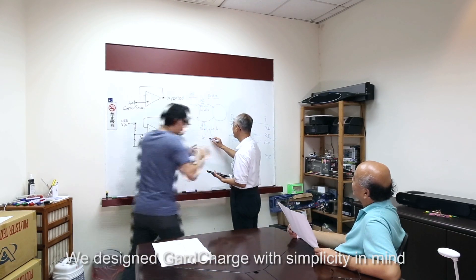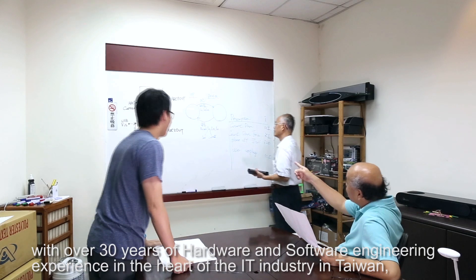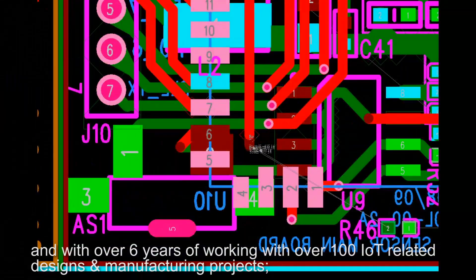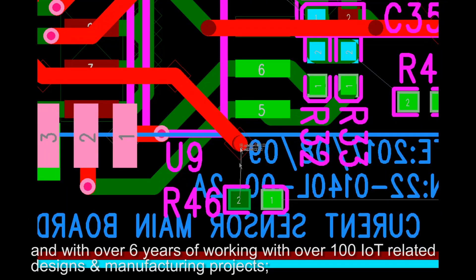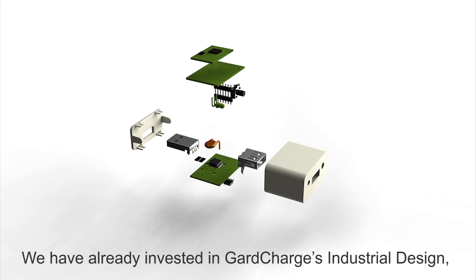We designed GuardCharge with simplicity in mind. With over 30 years of hardware and software engineering experience in the heart of the IT industry in Taiwan, and with over 6 years of working with over 100 IT-related designs and manufacturing projects, we have already invested in GuardCharge.